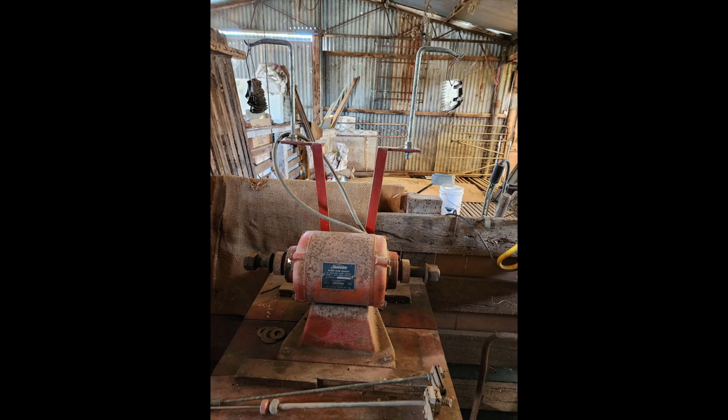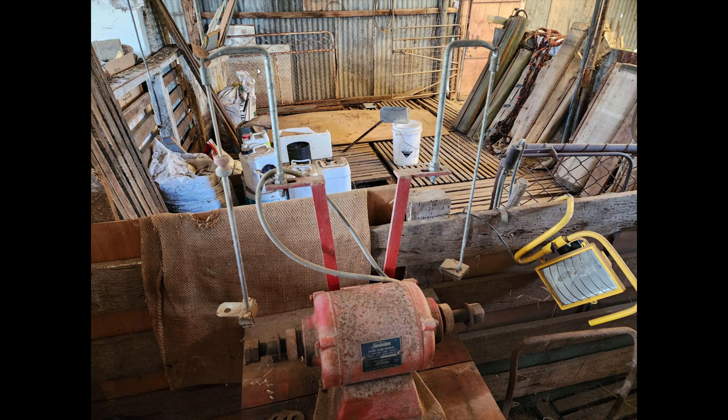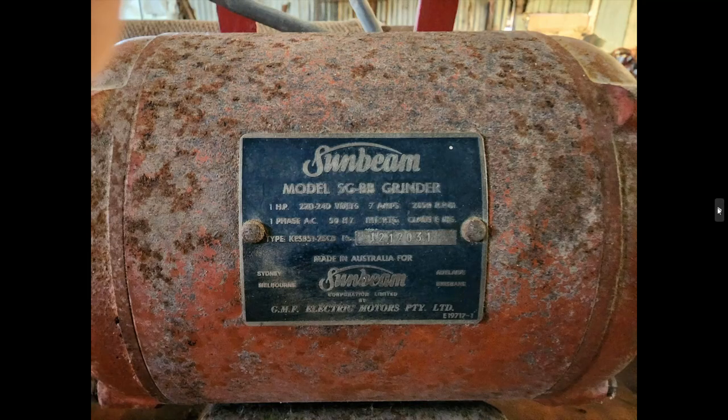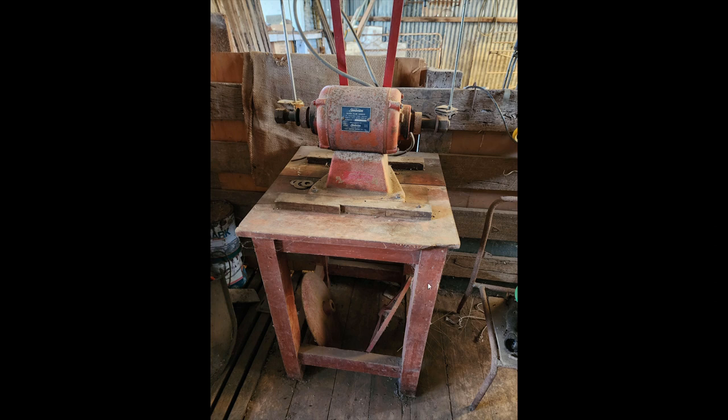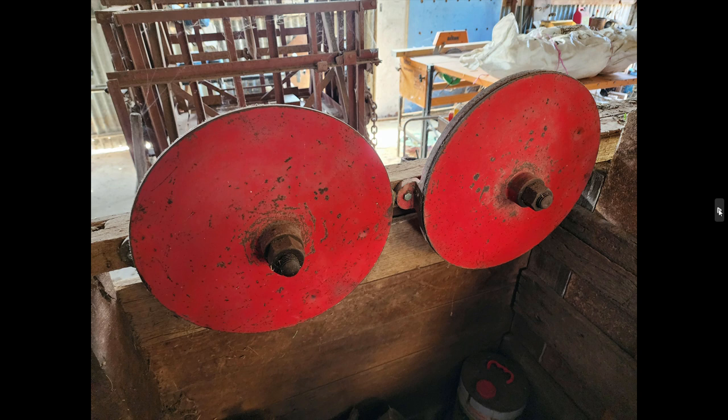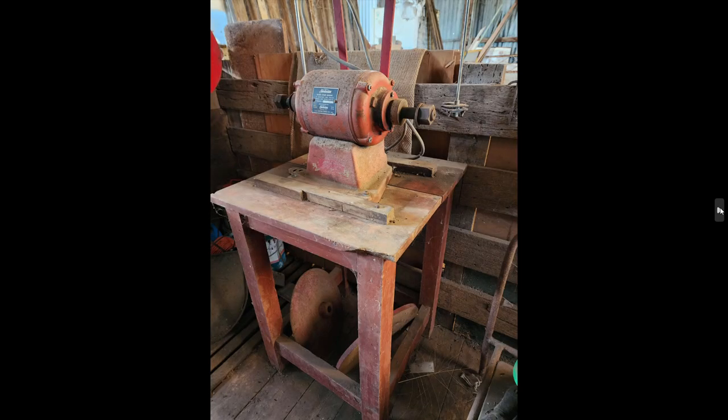Also in the shearing shed we have the double-ended shearing grinder with the pendulum hangers. These are for sharpening your combs and cutters. Even though it's a bit weathered, it would be in good working condition. You can see the hangers there hanging off the top pieces — that's so you can get a nice flat grind onto your combs and cutters. It's got a really nice old timber stand which I think I'll sell with it, and there are big emery discs on them so they do a good job. I might have to do a bit of checking on price — might be worth a hundred.